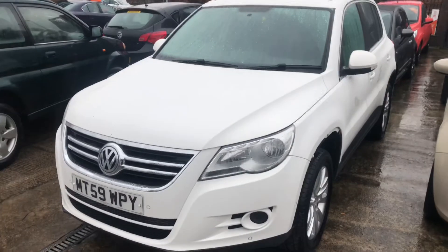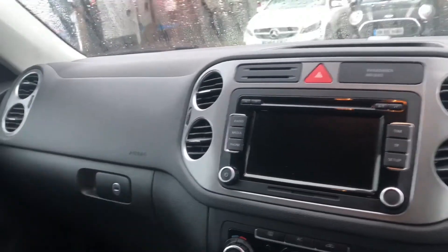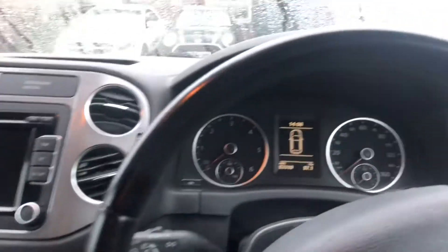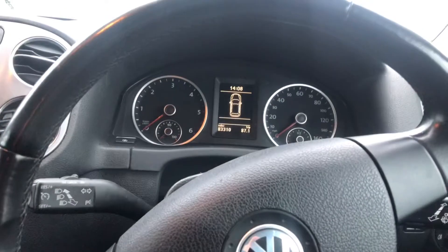Just inside the car now to show you all the interior specs — the quality of the upholstery and everything like that — and also how the car sounds when you first turn it on. This car hasn't been turned on yet today, so this is going to be a very cold start.